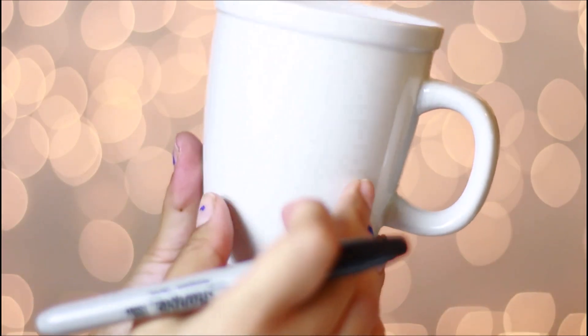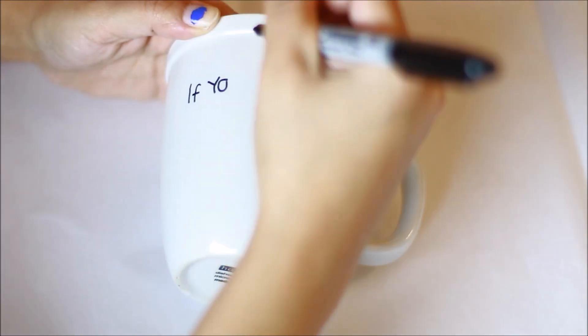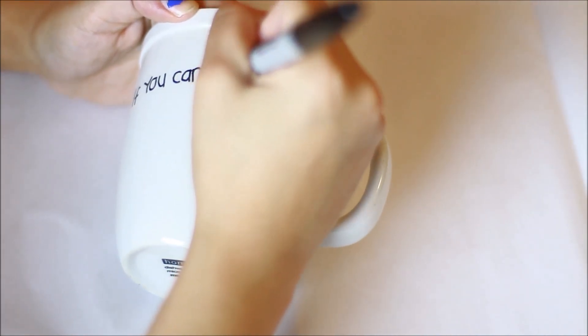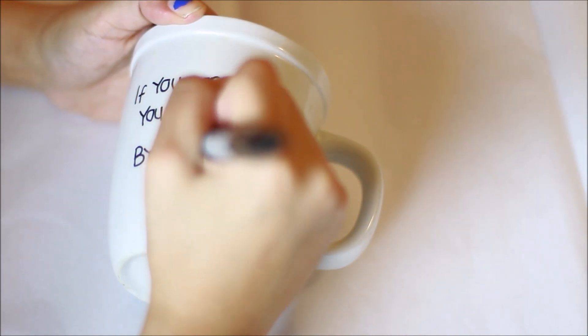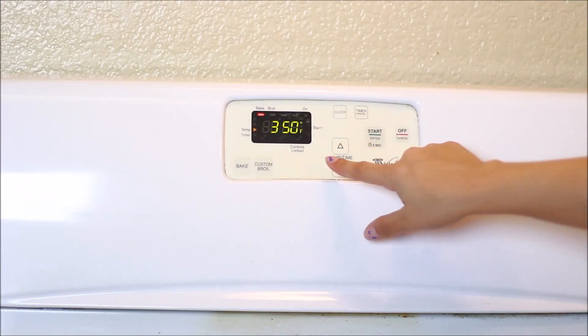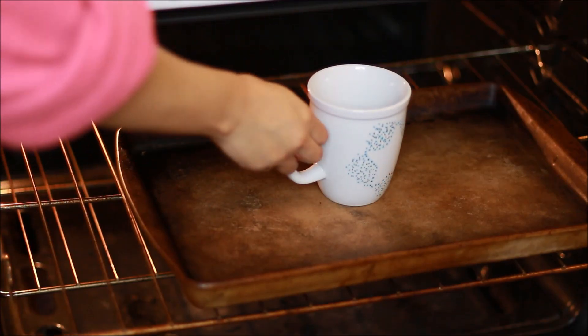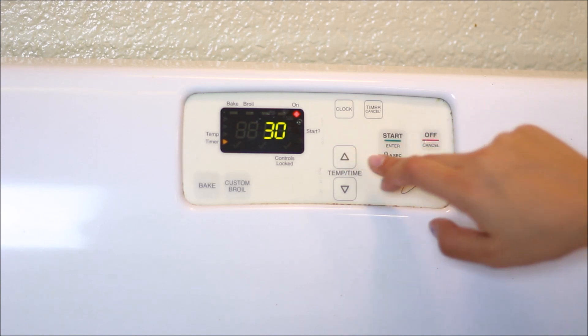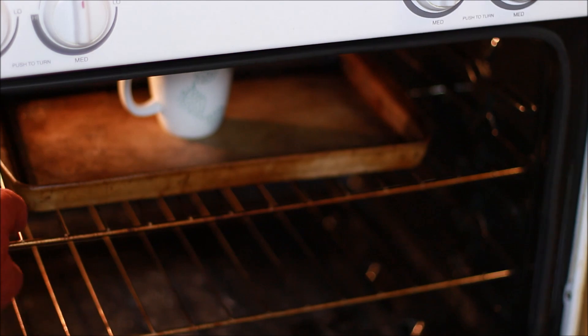I turned the mug around and added whatever writing I wanted on it. I ended up making a quote that my sister really loves: 'If you can dream it, you can do it' by Walt Disney. Then I put the oven to 350 degrees and put the mug inside for 30 minutes — make sure it's a heat-proof, oven-proof mug.